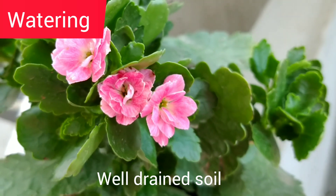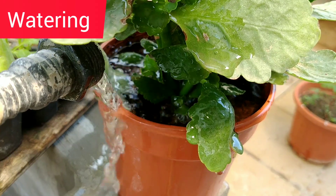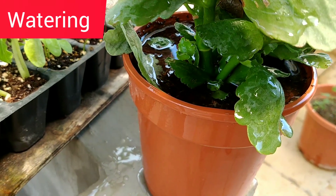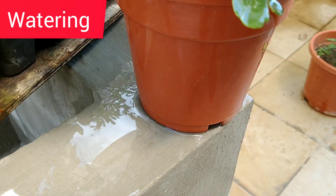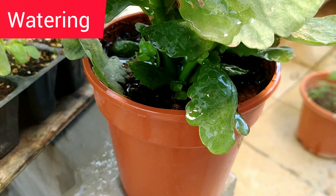The plant should be watered in a well-draining soil. It doesn't like to sit in water. So what does well-draining soil mean? After you water the plant, the water should disappear within 1-2 minutes and drain out from the holes. Whenever you water the plant, water it thoroughly.